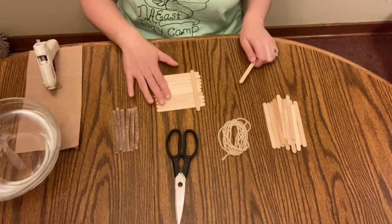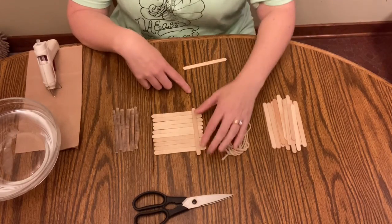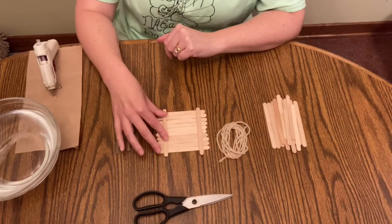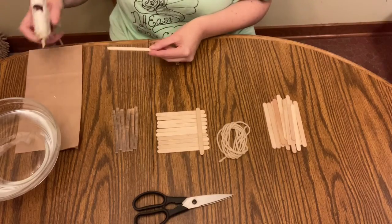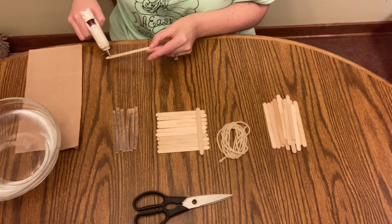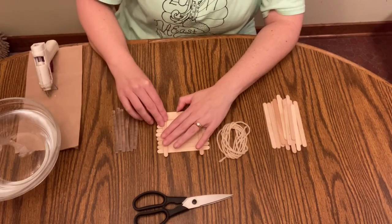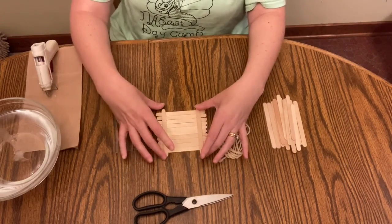You can see that what I've done here is lay out 10 popsicle sticks, and then I've glued one piece on the edge and I'm going to take my hot glue and glue the other piece over here. It's going to kind of look like a raft, but this will be the base of our bird feeder. This will form a nice foundation for the bird feeder — it looks a little bit like a raft.